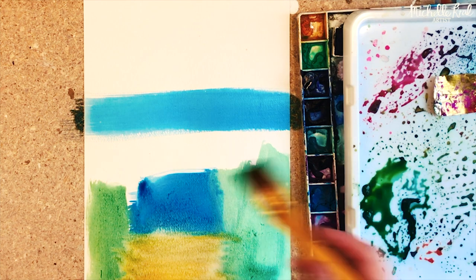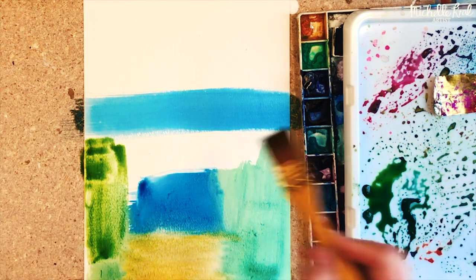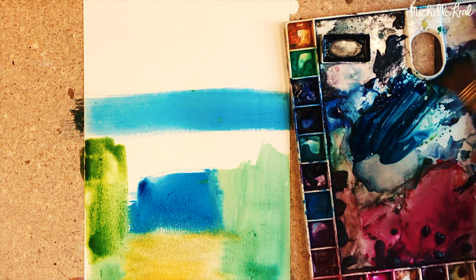I'm just letting the colors all blend into each other and create those lovely washback effects. Here I'm trying to paint the illusion of grass fields.